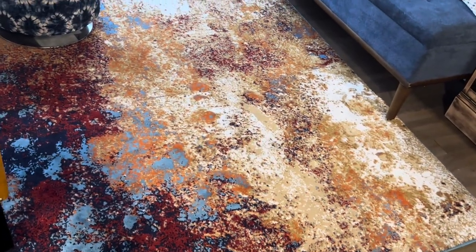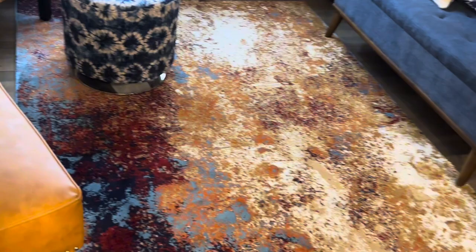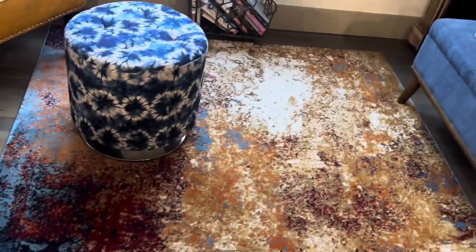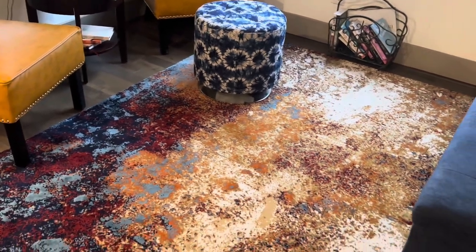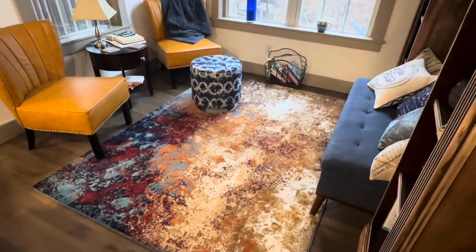Stylish design: the paint splatter design and striking shades of blue, oranges, and reds give this Aerial Rug a modern flair, making it suitable for contemporary homes, bohemian bedrooms, or traditional dining rooms.